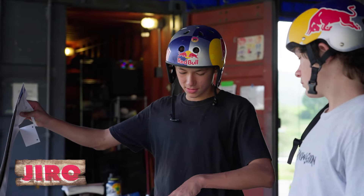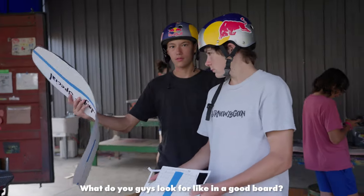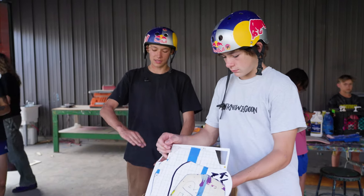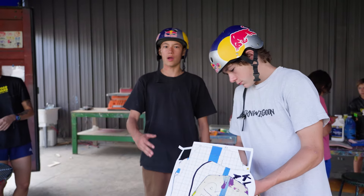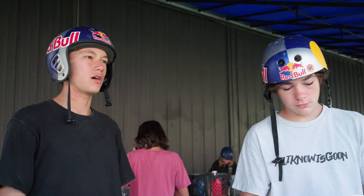See like this kind of looks okay, but then this is terrible. I wouldn't want my tail to be like that. What do you guys look for in a good board? What I like about my board specifically is habitat boards have a nice big nose and it's more square, and the tail is not as small as other boards.